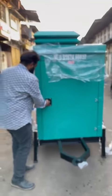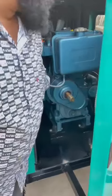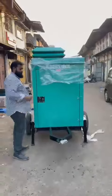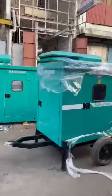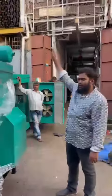It's a button and handle start generator set. I'll start it and show you — this is the handle, and this is the button. Zero pollution, no vibration at all.